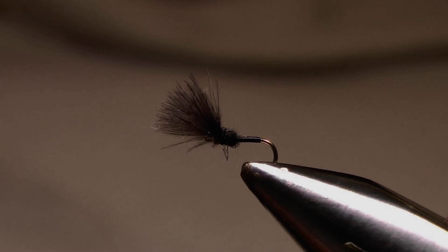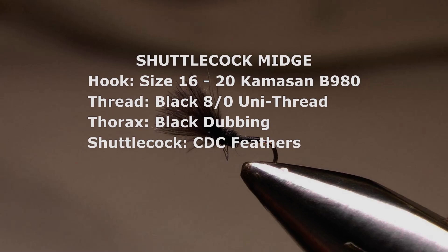This shuttlecock midge is a relatively easy fly to tie, but it can be a very effective imitation of the emerging or hatching midge as it's held in the surface or hanging below it.